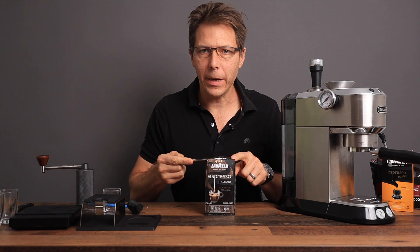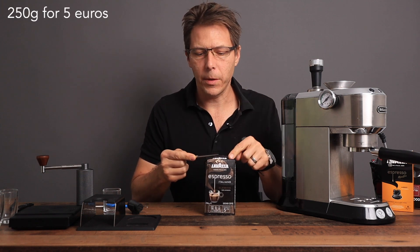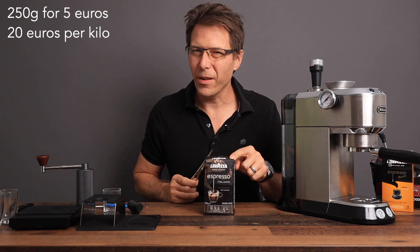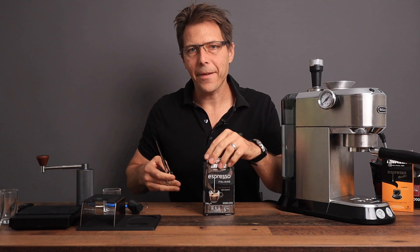When I say that you're saving money — this right here, 250 grams, costs 5 euros. So multiply that by 4, you're paying 20 euros per kilo. I got the other kilo, the whole beans, for about half that price.